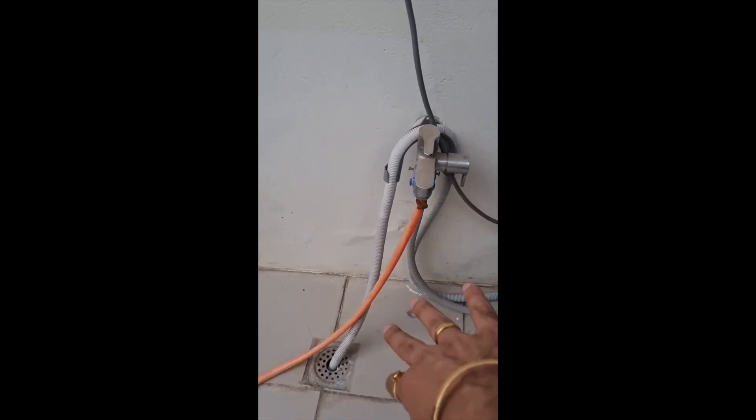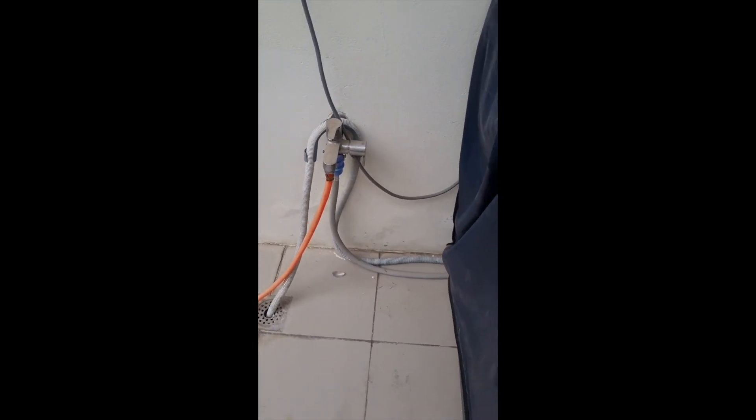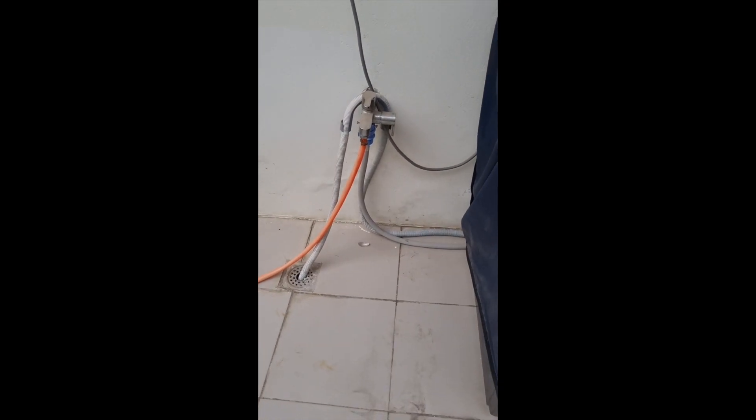You don't have to worry that the water will go back into the washing machine — the elevated drain setup is good for the washing machine.